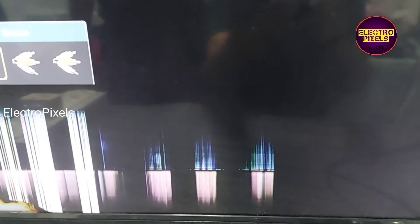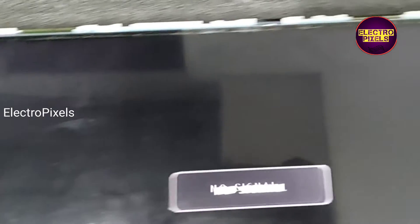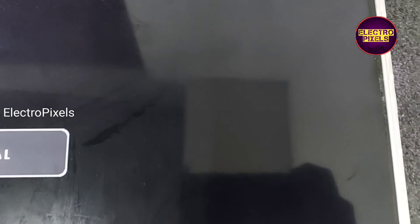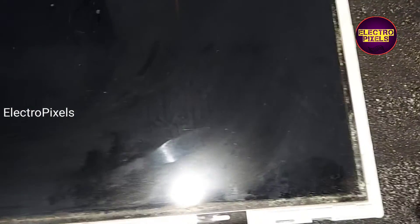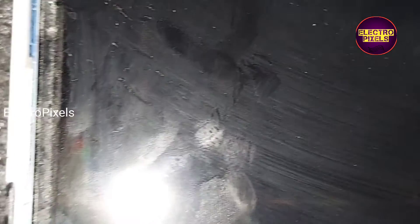Now we open the panel frame. Here you can see this panel doesn't have any gate curve — it's a COG panel, meaning chip on glass. Here you can see some test points. We can try to repair this panel by testing a jumper wire connected with VGH voltage.